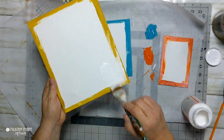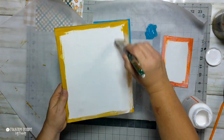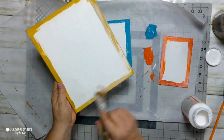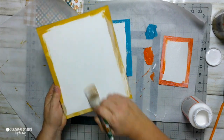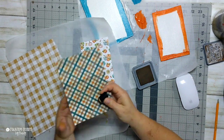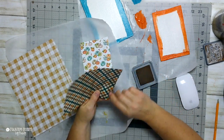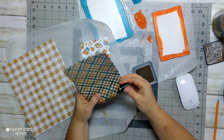I'm going to use the heat transfer method of Mod Podge. If you're not familiar with that, you put a layer of Mod Podge on your hard surface — in this case, my canvas. Then I'm going to use my mini iron, which is a Cricut mini press, to heat up the paper and iron it on to my canvas.